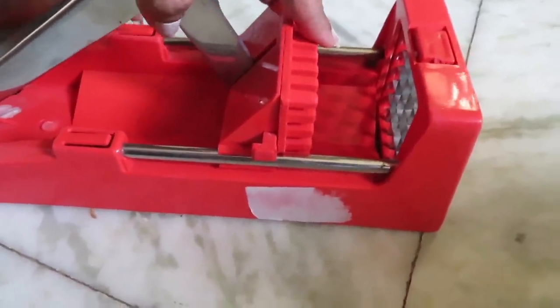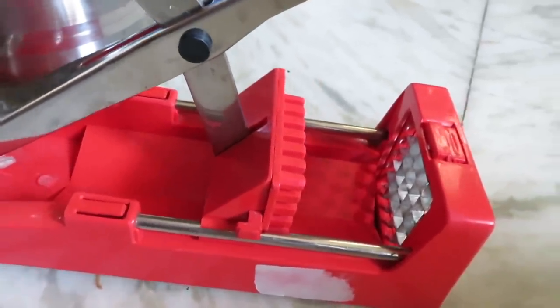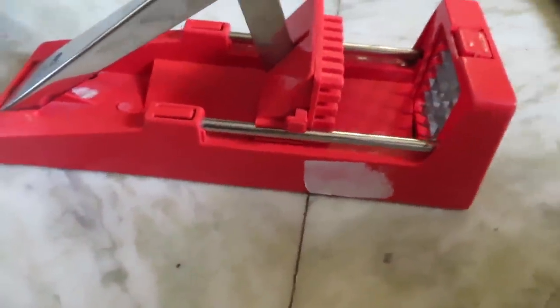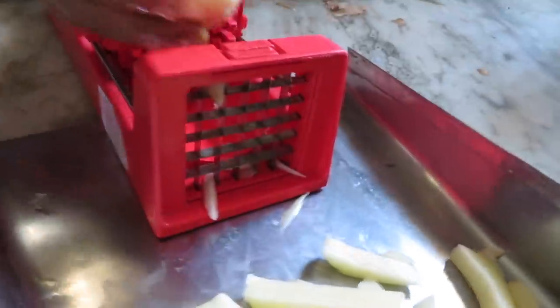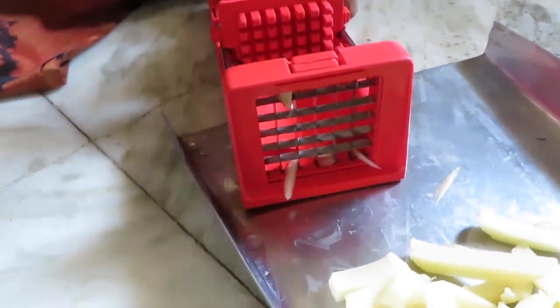This tool is about 10 years old. You can use the different blades to cut the potatoes easily. In seconds, you have a French fry ready.